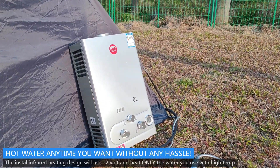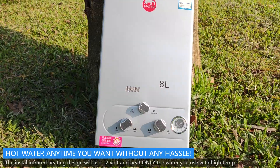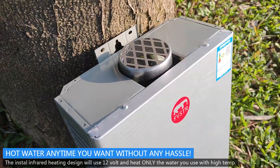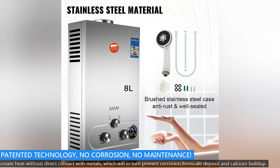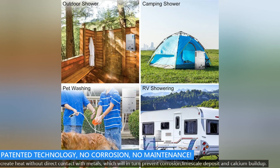Hot water anytime you want without any hassle. The infrared heating design uses 12 volts and heats only the water you use. With high-temp patented technology, there is no corrosion and no maintenance — it creates heat without direct contact with metals.